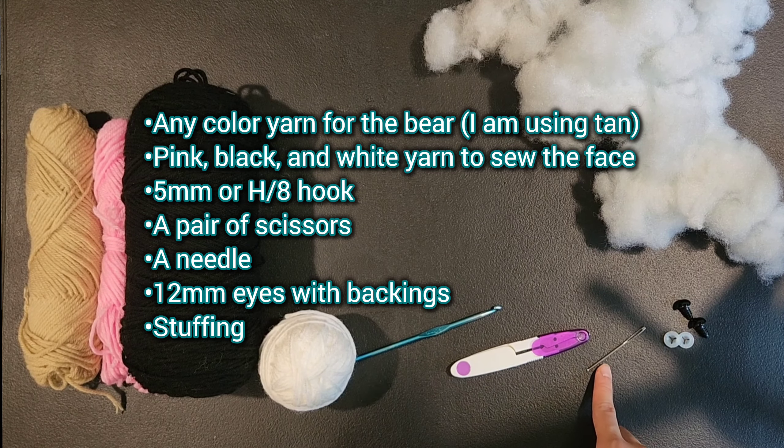Now we are going to be stuffing our head. For row 16 we are going to be doing single crochet 1, increase, and repeat that 6 times for a total of 18 stitches — single crochet into the first stitch and then an increase into the next stitch.